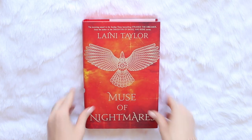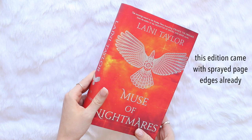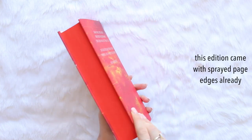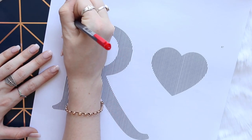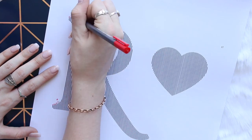Hi everyone, my name's Kaz and today's video challenge for the Buy New Bibliothon is to deface a book. I wanted to try something different so I decided to give book folding a go. This basically involves folding the pages of books so that it creates a pattern along the edges.